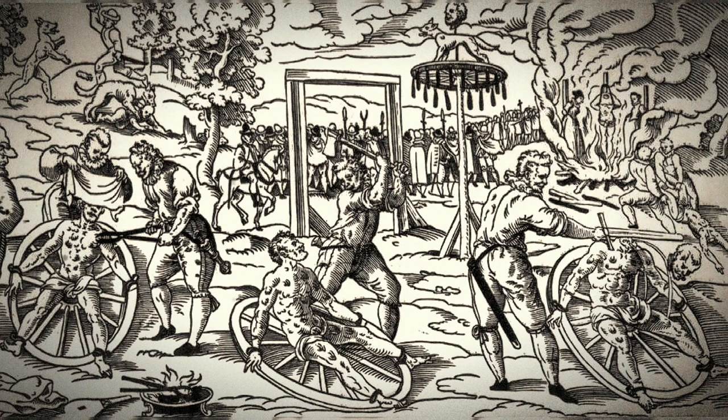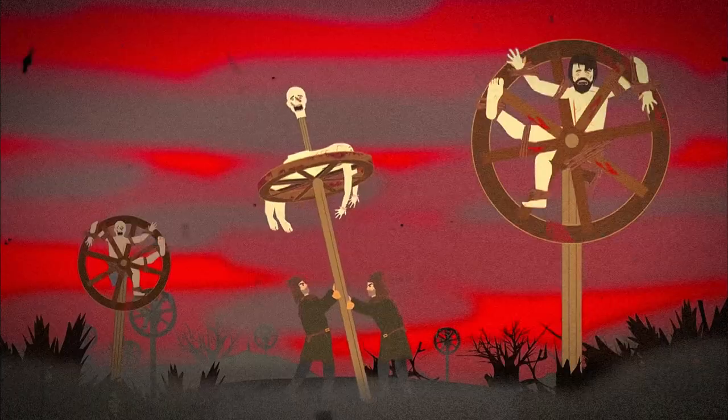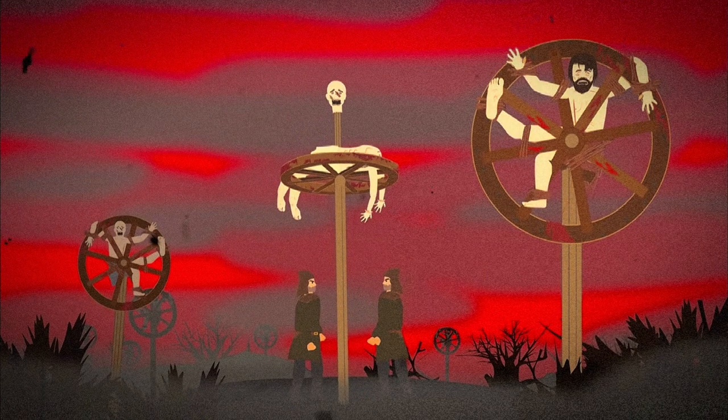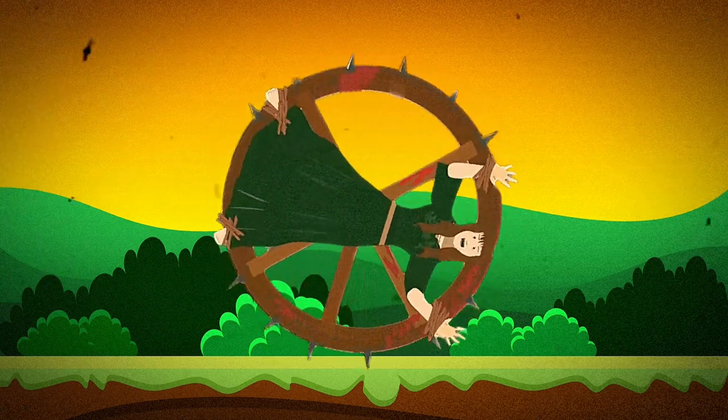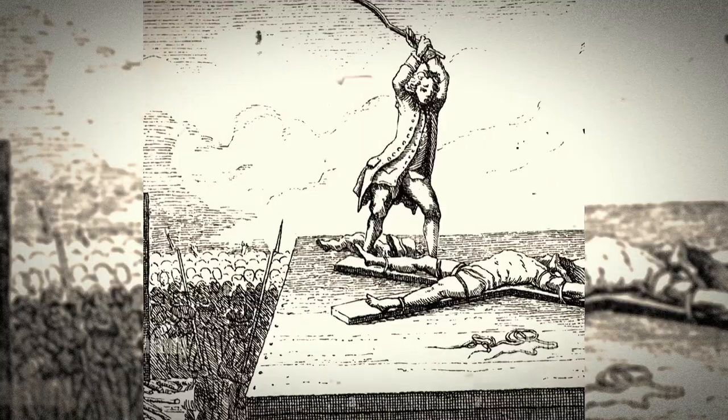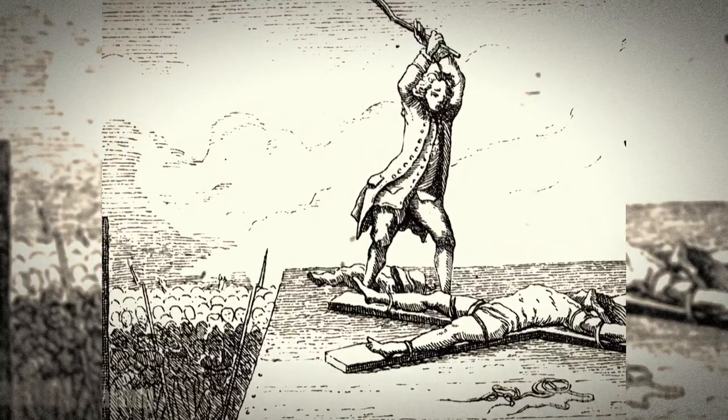Their broken body was woven through the wheel's spokes, often while the victim was still alive. The wheel was then attached to a pole and driven into the ground, displaying the dying victim to all who passed. Meanwhile, in France, executioners often rotated the wheel while the prisoners were affixed to the outer perimeter and struck them with a cudgel as they went around.